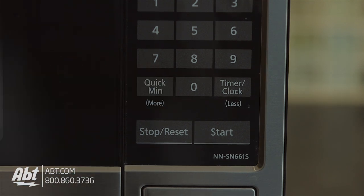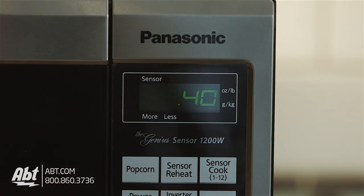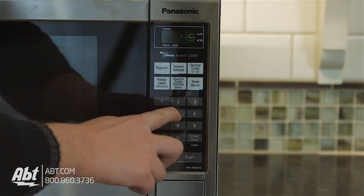Also included are a quick minute feature, which allows you to add a minute of cooking time simply by pressing one button, and a timer feature for when you need a countdown clock.